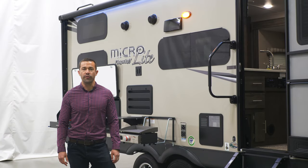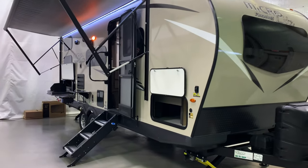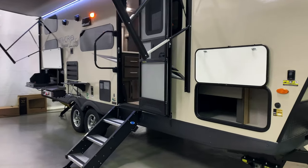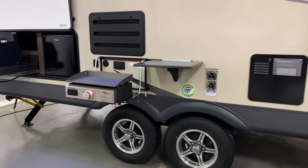Hi, I'm Zach Brown here with Forrest River Flagstaff. Today I want to talk to you about our 25 VRDS Microlight. A couple of the best things about this floor plan are it's under 26 feet, it's under 5,300 pounds, and it sleeps six to eight people.